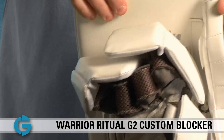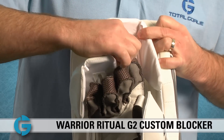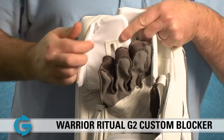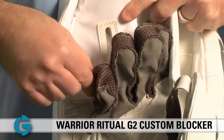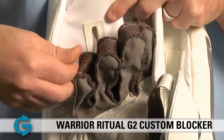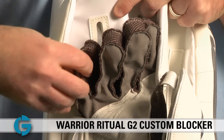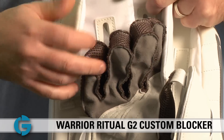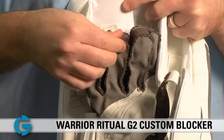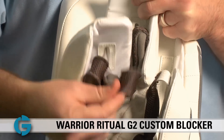One cool thing about this blocker — it's got your traditional strap on the index finger, but the pad covering the other three digits isn't attached to the pinky; it's actually attached to the ring finger. Oftentimes when the strap is attached to the side of the pinky, the pinky stall will twist a little as the protection moves. But because it's attached to the top of the ring finger, there's no twisting and it stays really close to your hand as you move it.